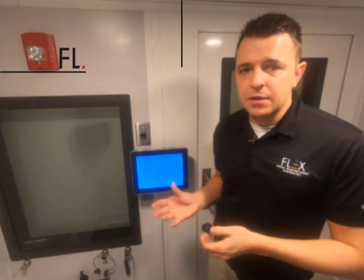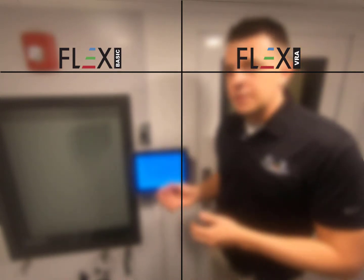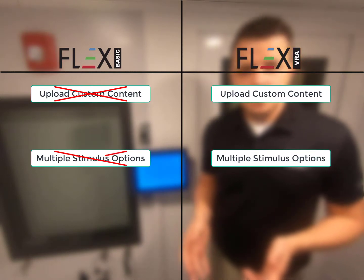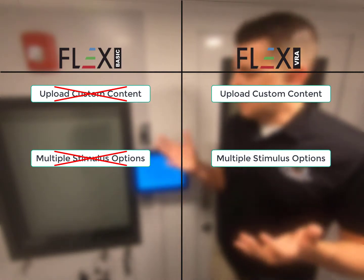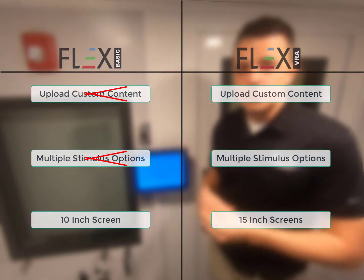So to recap: essentially what you're not getting on the Flex Basic that you are getting on the Flex VRA is you do not have the ability to upload custom content. There are not multiple stimulus options — so cartoons, toys, and animals — you just have the puppet. And obviously we do not have a 15-inch screen; we have a 10-inch viewing display.